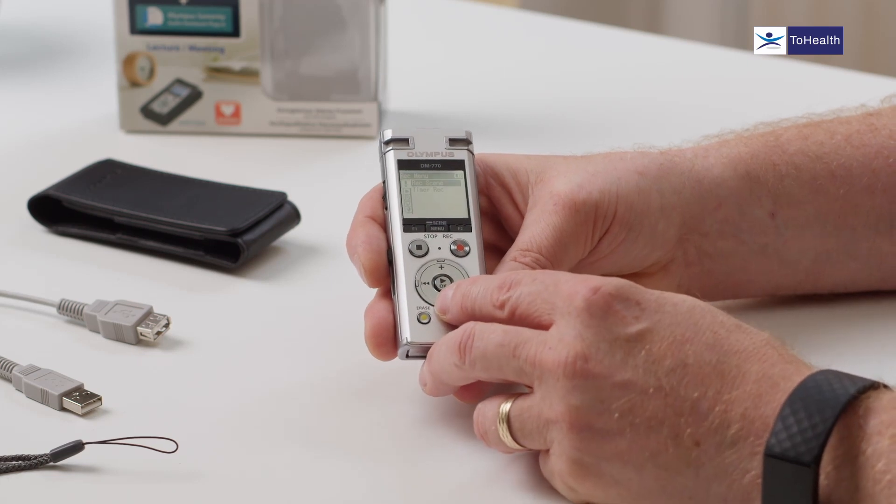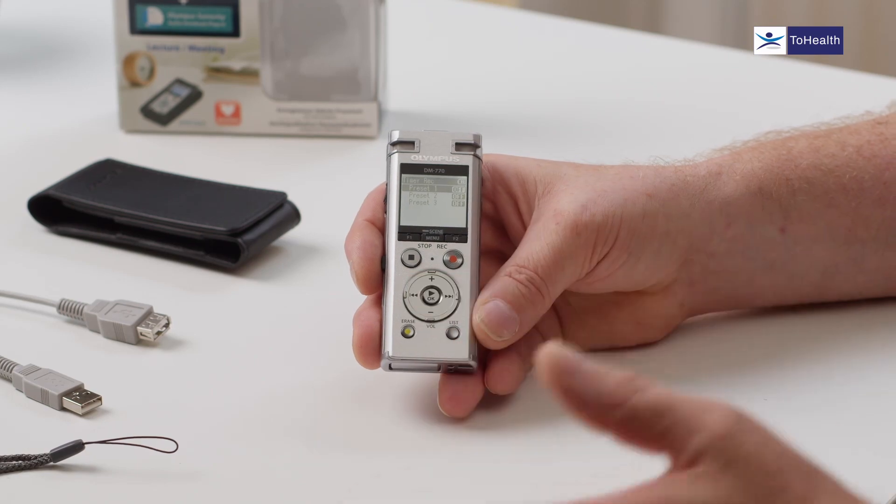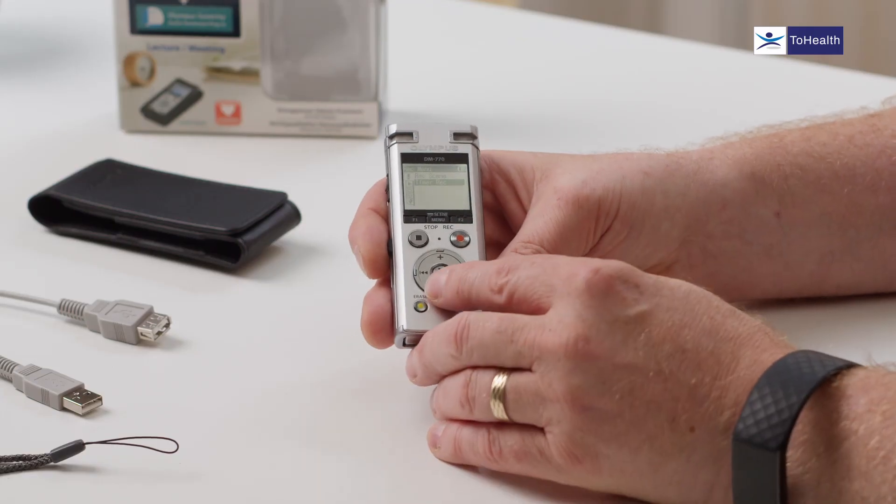The next section is the timed recording option. You can set different times to automatically start recording — for example, if a lecture is starting in 10 minutes you can have the device auto-record at that time, so you don't have to remember to press the record button. A useful feature.